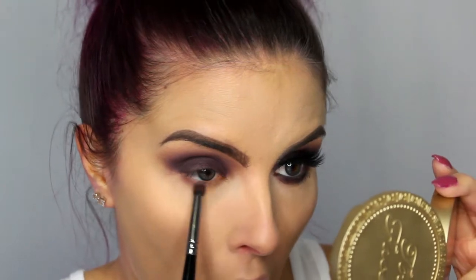For the lower lash line, I'm going to start with the shade Quarry and just run that along my lower lashes as kind of a blending color. You can bring it pretty far down — as you can see, this one's pretty far down on this side. Then taking a definer brush and that dark matte purple from NYX, I'm just going to press that up against the base of my lashes.